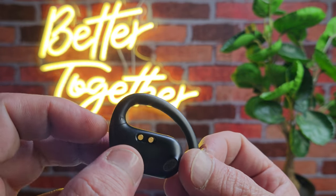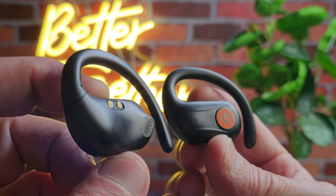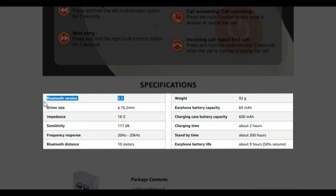I think they have a good ergonomic design overall. Let's take a look at the specs: Bluetooth version 5.3, speaker size 16.2mm, impedance 18 ohms, sensitivity 117 decibels, frequency range 20Hz to 20,000Hz, transmission range 10m, weight 92g, earphone battery capacity 60mAh, charging case battery capacity 600mAh, charging time around 2 hours, standby time around 300 hours, and playback time is 9 hours at 50% volume.